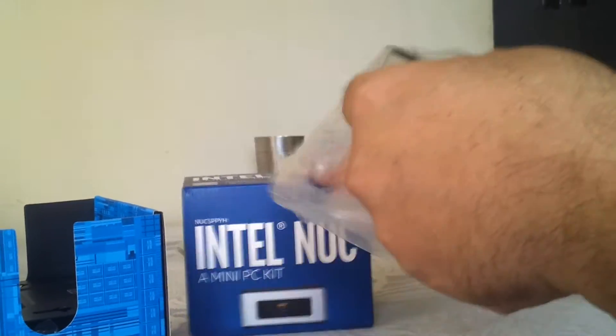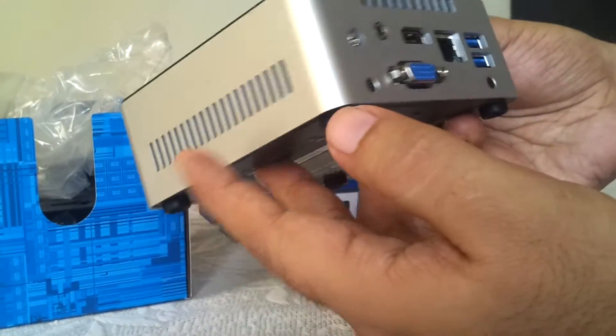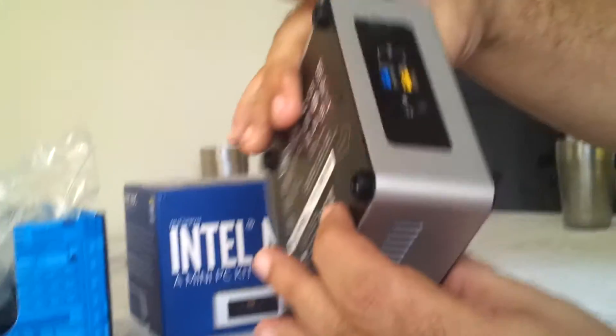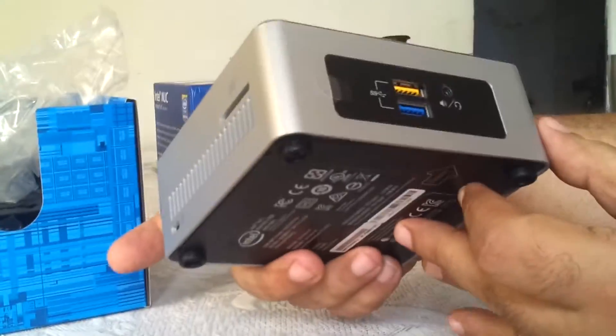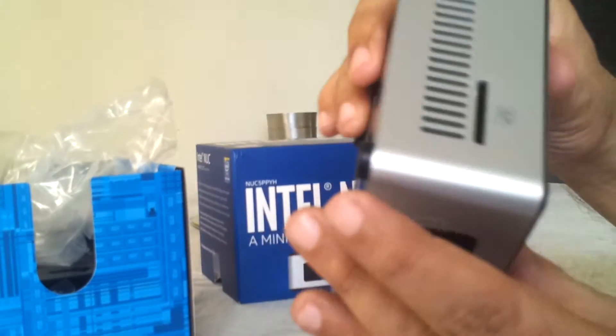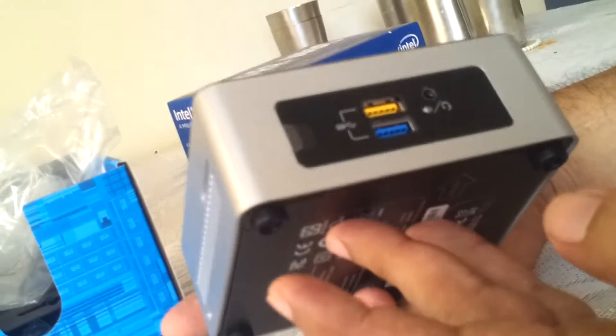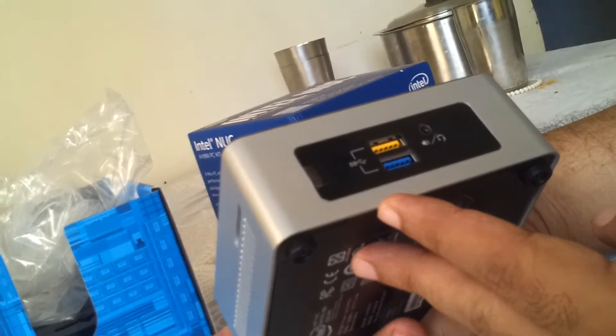It's very heavy — seems very dense, actually feels like a good kilo. So this is the actual product — that's the Intel NUC for you. It's got a lot of scratches here, and the box also looked like it's been taken out at least once.